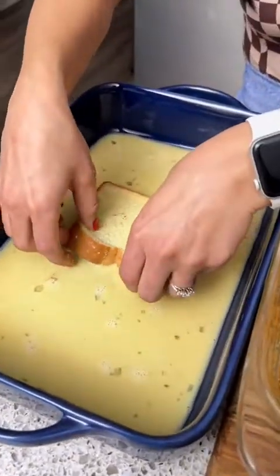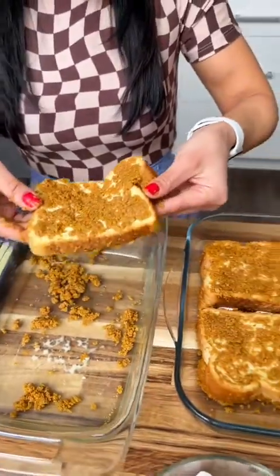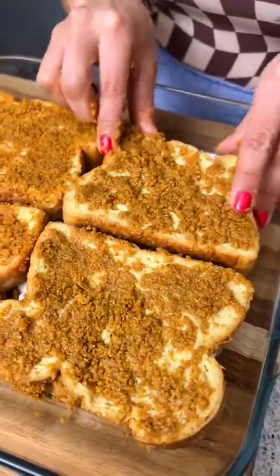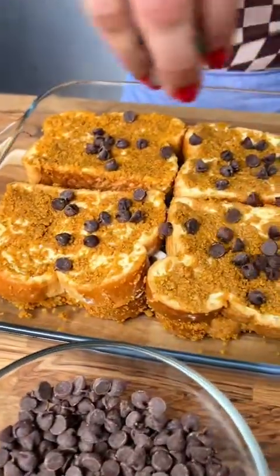All right, back to our egg wash and our bread. You know what we're going to do now. We're going to take our last one here. We used eight pieces of toast altogether. Just a few more chocolate chips on top.